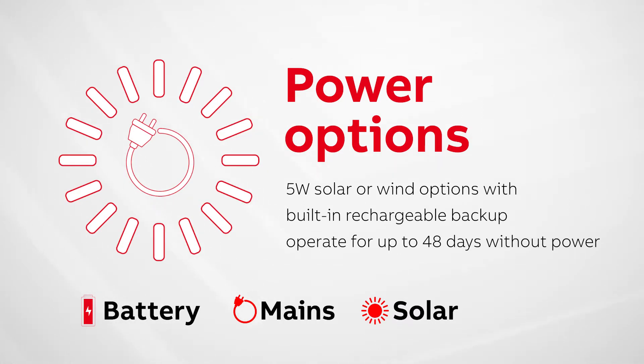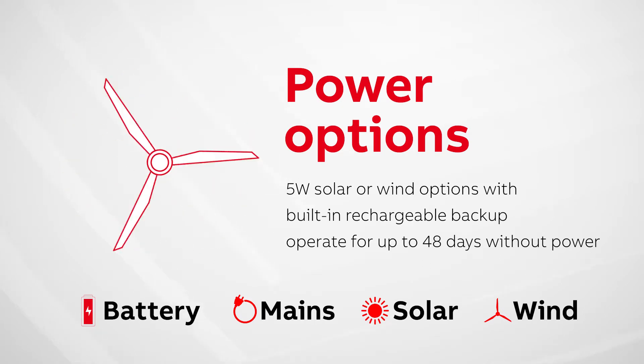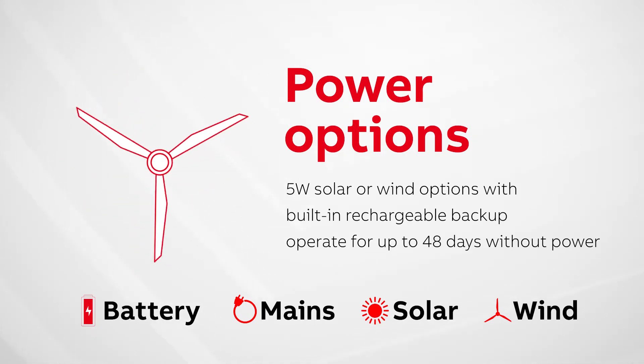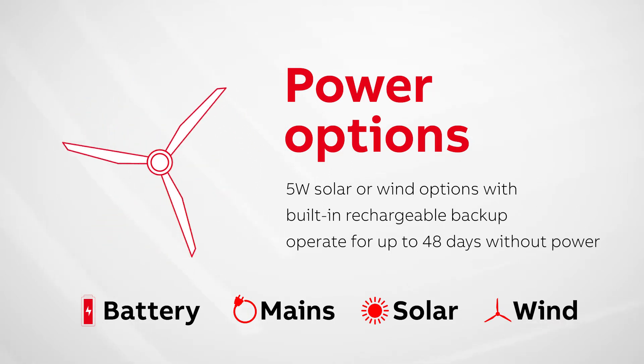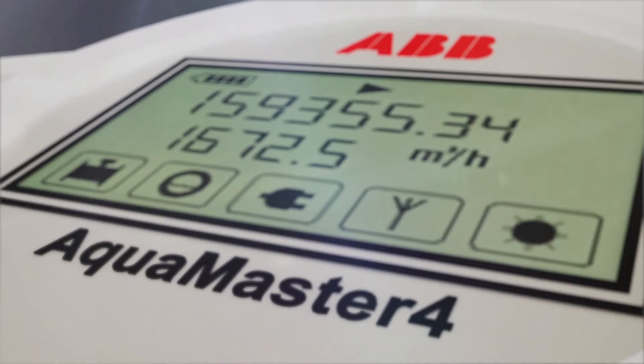The solar and wind power option uses a simple DC connection from as small as a 5 watt solar panel or wind generator, with a built-in rechargeable supercapacitor backup power source which can operate for up to 48 days without power.